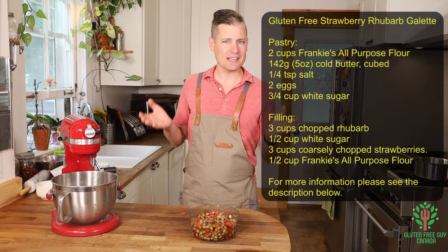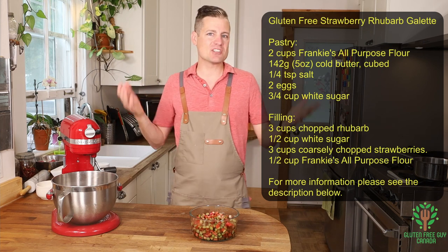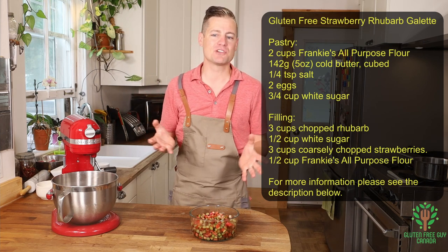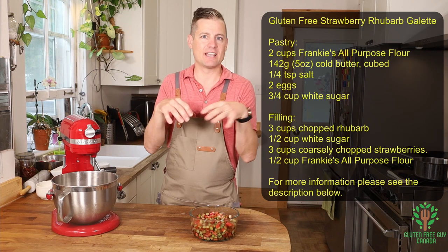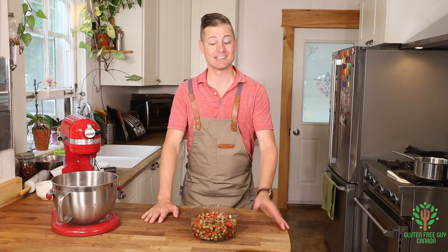You might be wondering what's a galette? Well, a galette is sort of like a pie, sort of like a pastry. You use up your leftover pastry and make it into an open tart. It's really yummy and super easy.